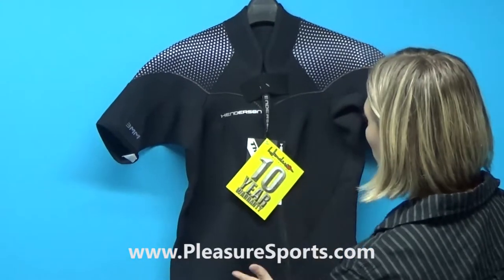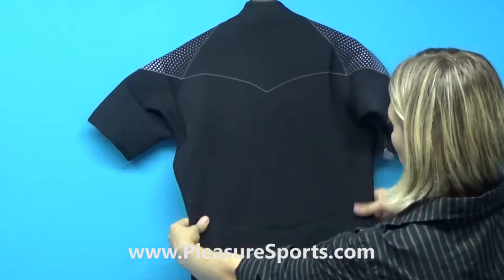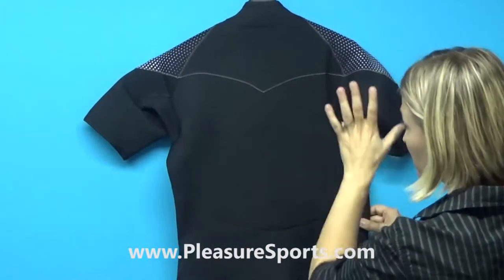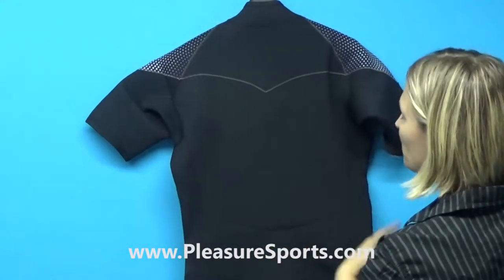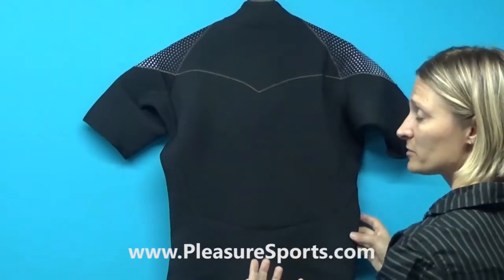Additionally, one of the things that I love about this suit, especially on the back — they've had five decades to really think out the patterns for their wetsuits, and they've come up with ways to really minimize the seams. What that means to you is that your suit is stretchier: the less seams, the more stretch, the more comfortable.